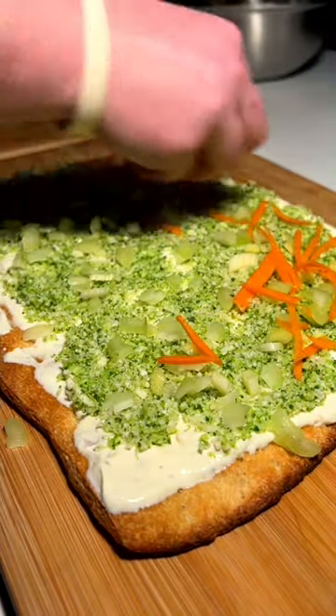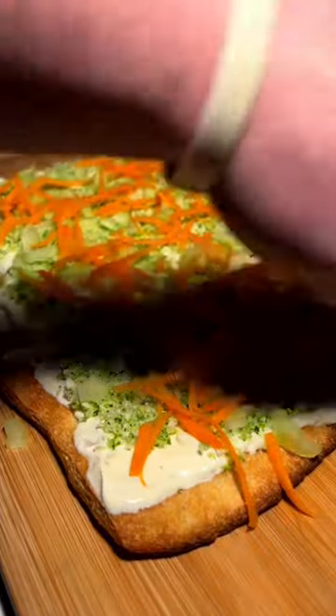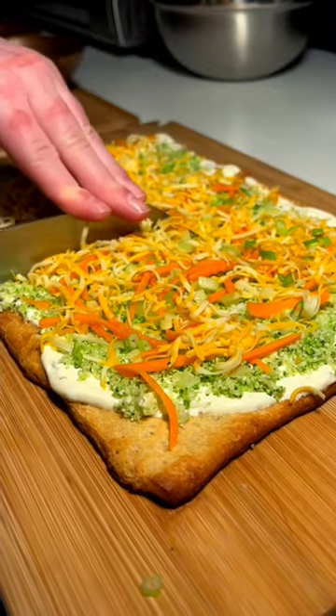After that, some nice shaved carrot. I've got some finely shredded cheddar cheese here — just gonna sprinkle that on as well. Finish off with a little bit of diced green onion. Look at that — hear that crunch, the bottom is so perfectly cooked.